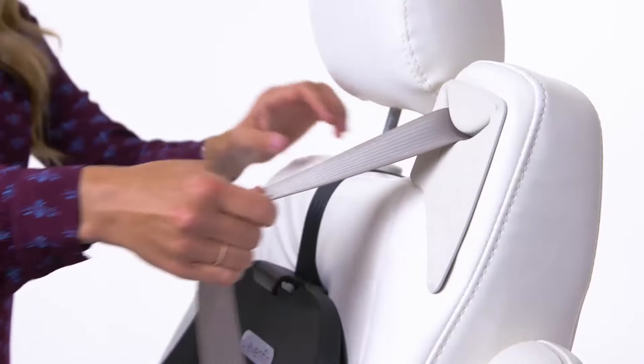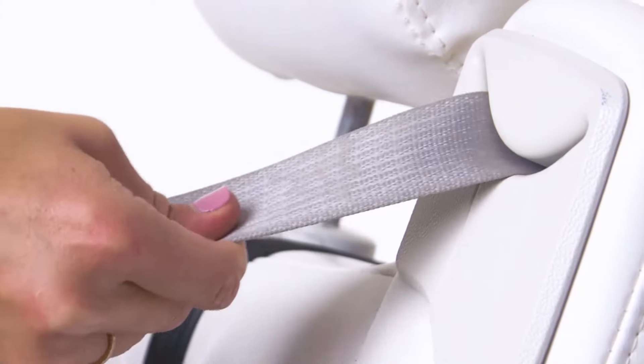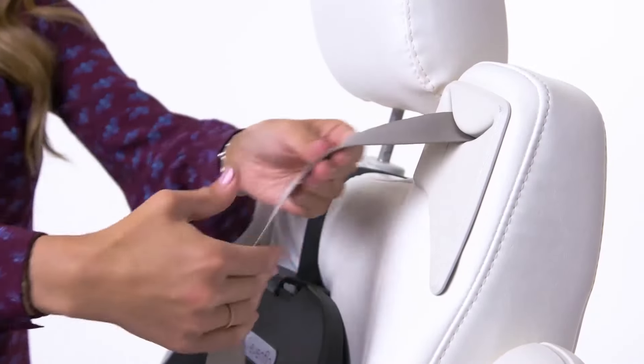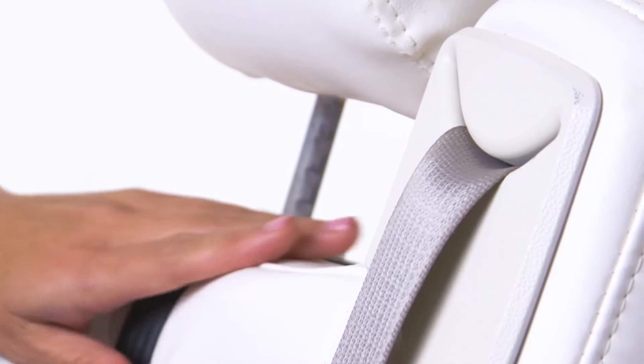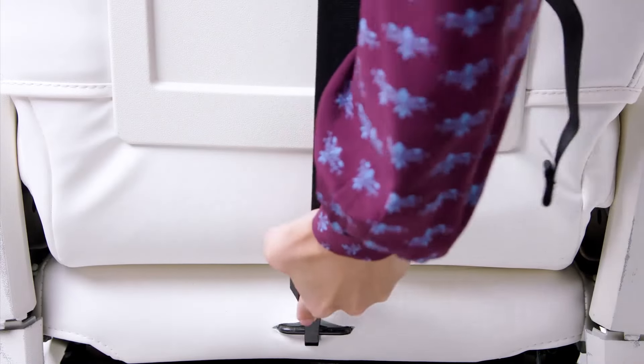Next, you must lock your vehicle seatbelt. Information on how to lock your vehicle seatbelt is provided in your vehicle owner's manual. The way to lock your vehicle seatbelt may be different than how I'm locking this seatbelt — your vehicle seatbelt must be locked for correct installation. Check your vehicle owner's manual for the appropriate tether anchor location in your vehicle. Attach and tighten the tether strap.